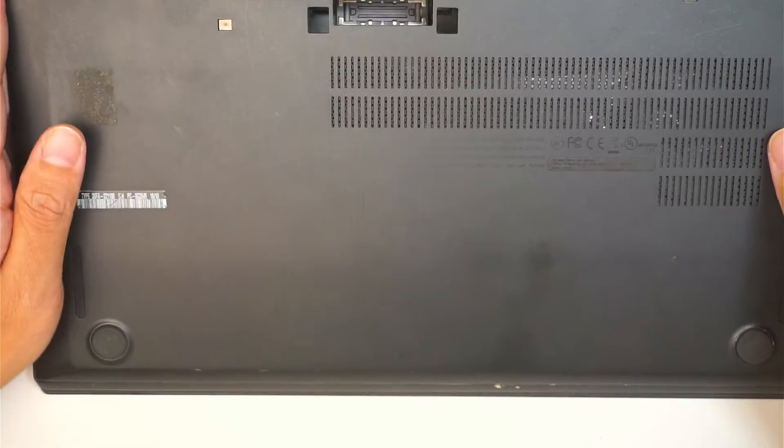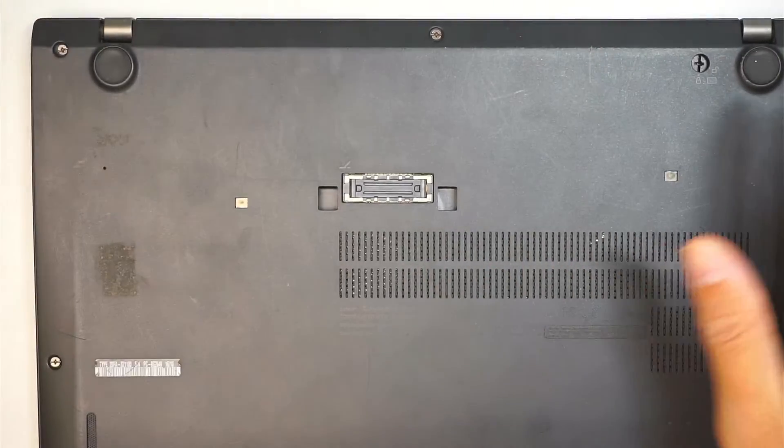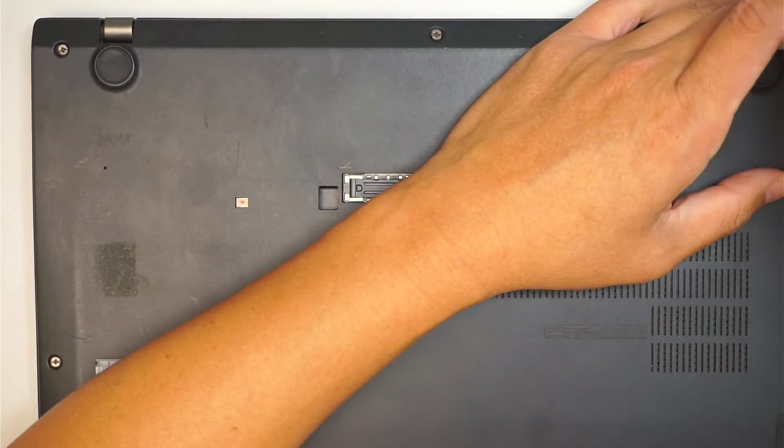Do not forget the back cover — put it back in. And that should do it.